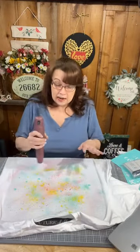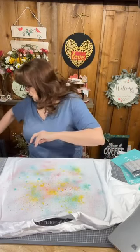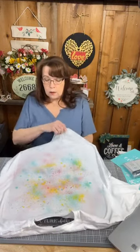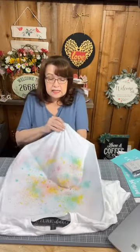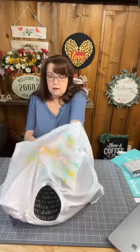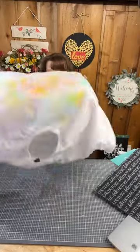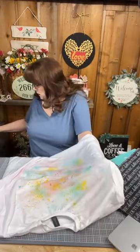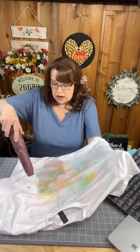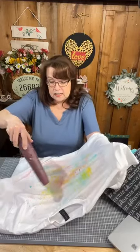Before I heat set this, ideally I would let it dry overnight. The question about it drying on the mat — I want to make sure the back is dry, so I'm going to release it from the mat so I can get some air under there and continue drying it. Ideally I'd let it set overnight and completely dry, but this will work just fine since the ink is very diluted and not super thick.